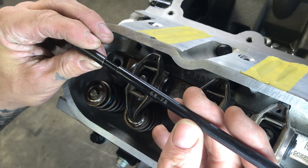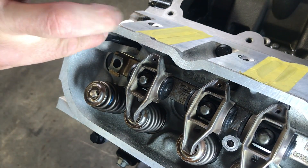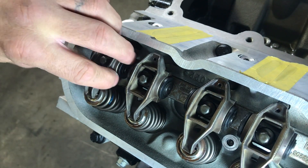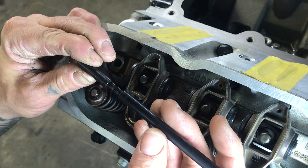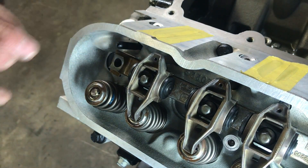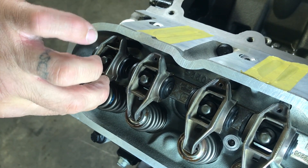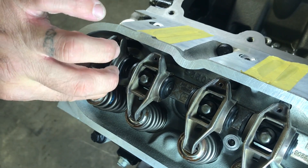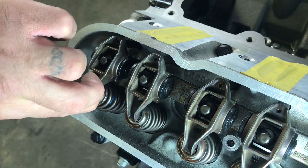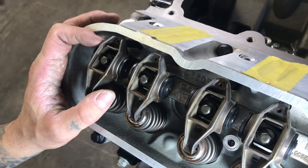So now we'll set it to 7.325 — righty-tighty to where the lines are on the back side. Still feels a little tight, so let's knock it off just a hair — about a quarter turn. So now we should be at about 7.3125. Checking the feel, I have to kind of pull on it a little bit, but I can feel it wiggling and it's just about there. So I'm going to say 7.3125 is about the right length for zero lash on these.